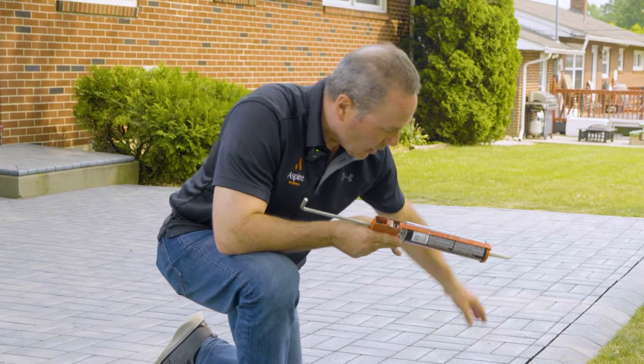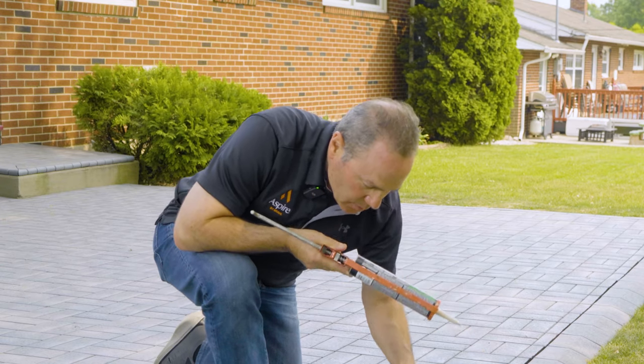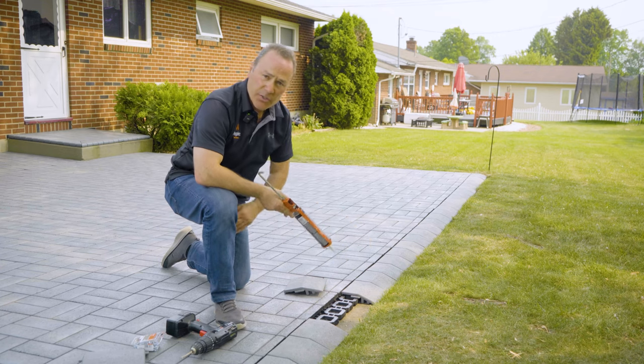Now I'm going to continue adhering these — they're loosely laid right now. I'm going to continue to put the adhesive here and here, add a screw, and continue all the way down until all of these are secure.